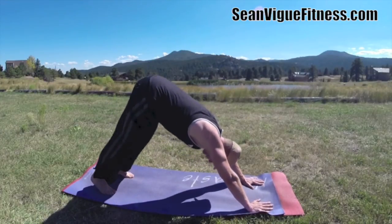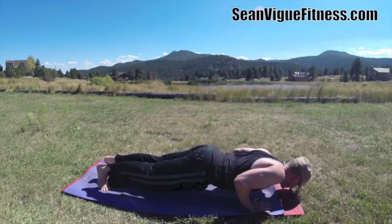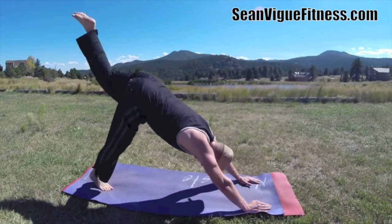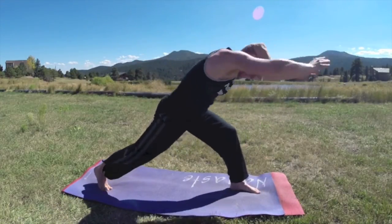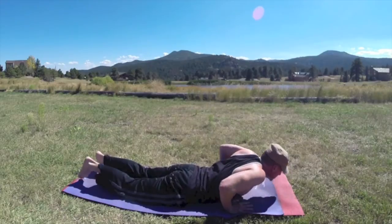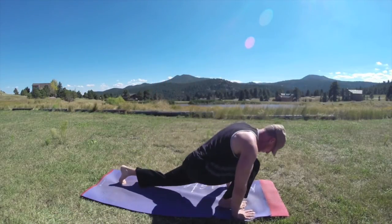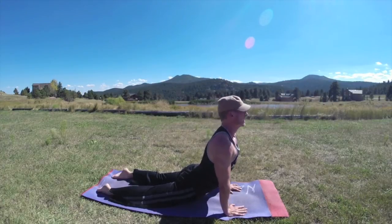Put that flow together — we're going to do a whole bunch of stuff off this power vinyasa flow. Inhale forward and hover, really work the arms. Bring it back — take your left foot forward to lunge, get some movement going, balance, then bring the hands down, step back to plank, hover, get that flow going. Down dog, take your right foot forward to lunge, balance lift. Step back, plank, hover — build that strength.